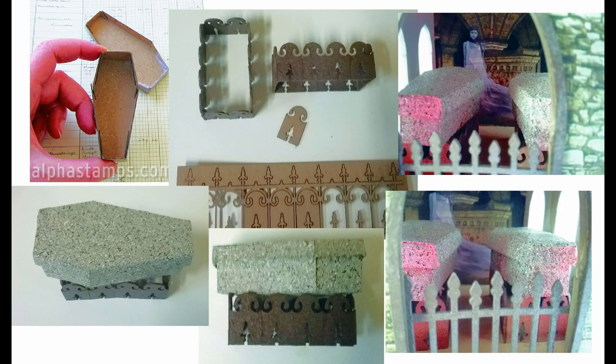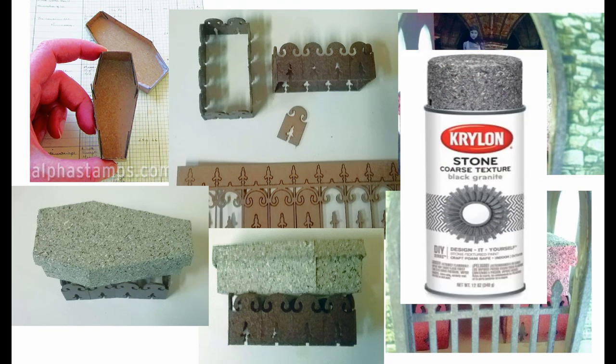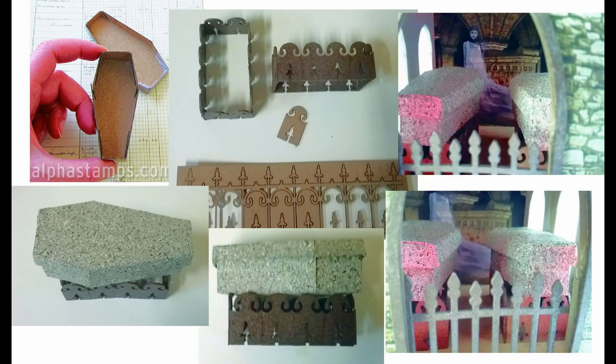Inside the mausoleum are two coffins — tiny little coffin kits that you just fold up and glue in place. I sprayed those with stone paint. For a base to lift them up, I used the negative pieces punched out from the fencing — I glued a bunch of those in a rectangle and spray painted them, just big enough to hold each coffin. Then the coffins are glued on top of those bases, placed in front of the ghost image on the back wall, with the red glow of lights coming up through the floor.